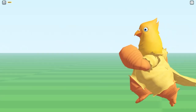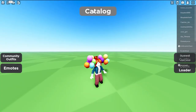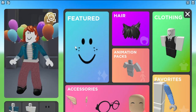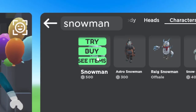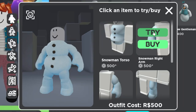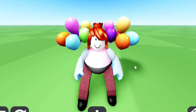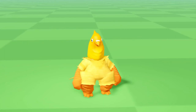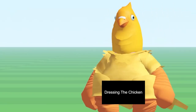Follow along! Our first ingredient on the list is a big juicy chicken. For that, first we want to open up the catalog menu and search for these body types under the characters tab. Take the arms from Snowman, torso from Axi, and legs from Spoiling. Once you have that set, that'll make for the base of the chicken.